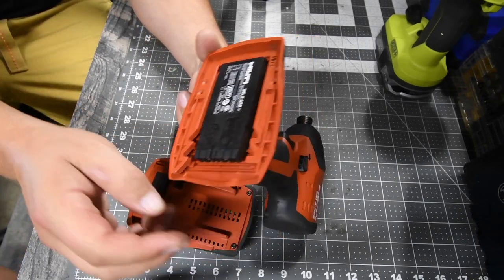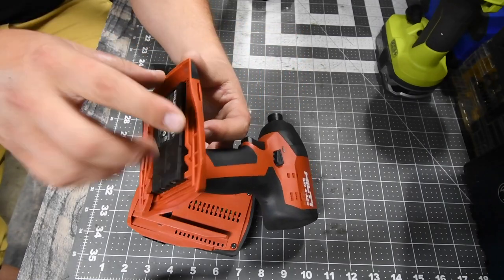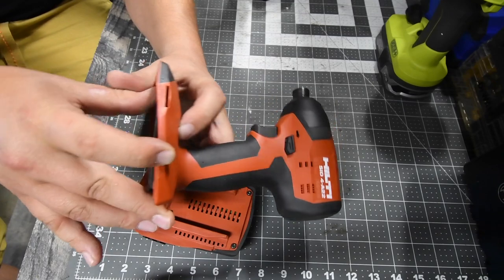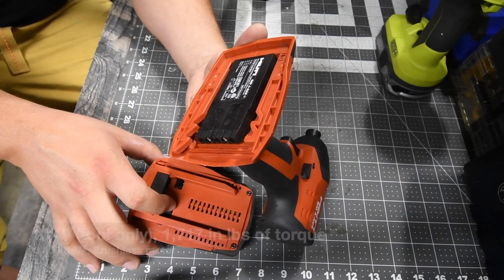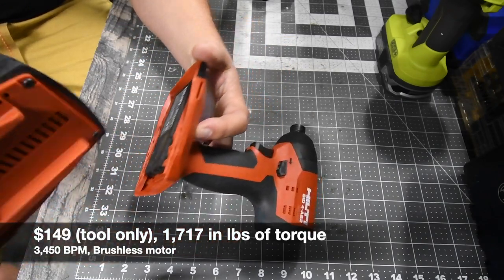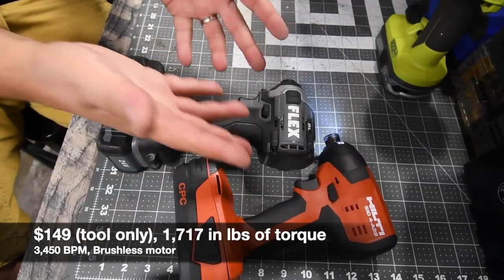So I don't think Hilti is going to do too well in this video. I believe Hilti could majorly upgrade this — it is a very old tool. An upgrade would be nice in the future. I'll put the rest of the specs on screen now. So let's see what these can do against each other.